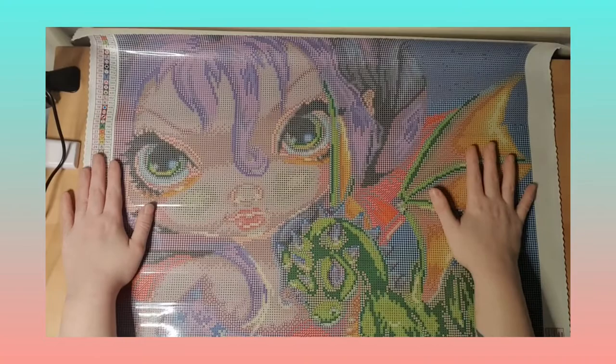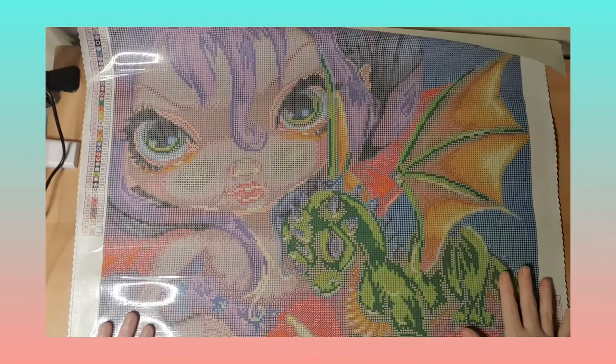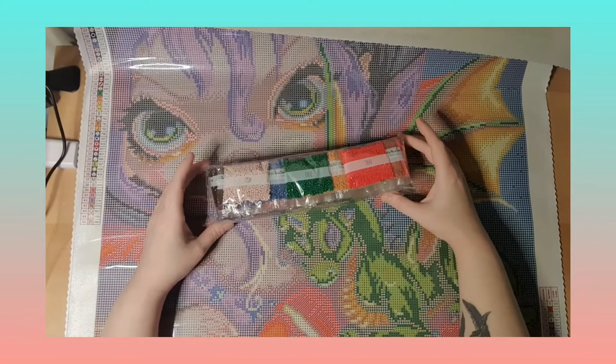Let's take it down and go through it so you can see the whole painting. Here it is from the top, going all the way down to the bottom. Okay, so very nice! I love it — super pleased with the AB and with all the colors. This is going to be very nice to work on.